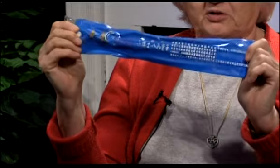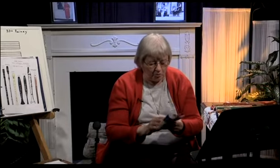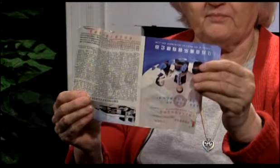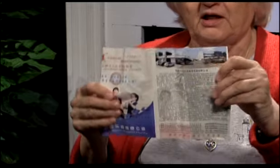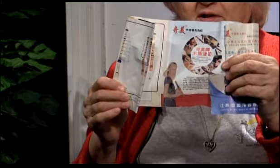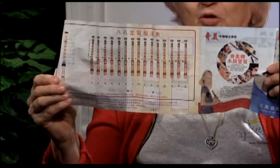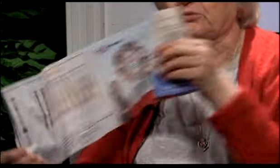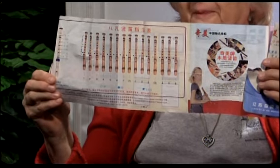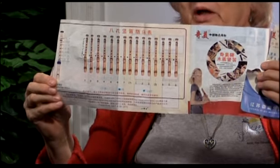It came with a case, and I'll show you that so you can get some idea of the Chinese language. I don't speak or read Chinese, so I can't read it, but it also came with an instruction book. The instruction book is all written in Chinese, and I don't know if I'm holding it upside down or right side up. They evidently make several instruments because they have pictures of the instruments they produce, and it also has an unusual fingering chart.